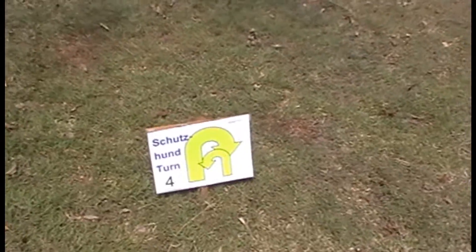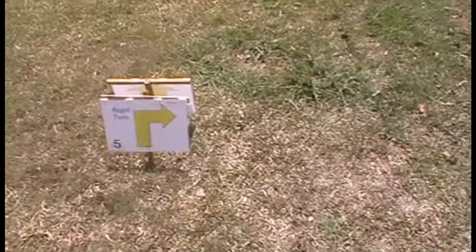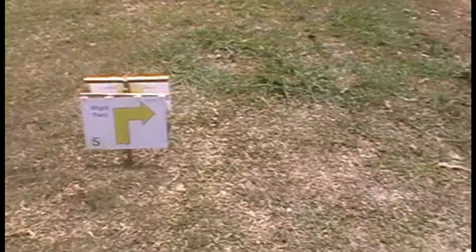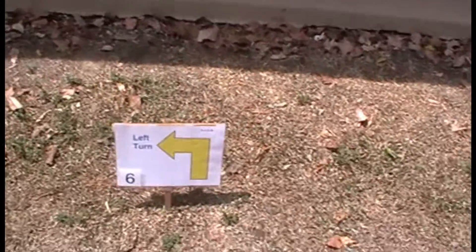4. Schutzhund turn. 5. Right turn. 6. Left turn.